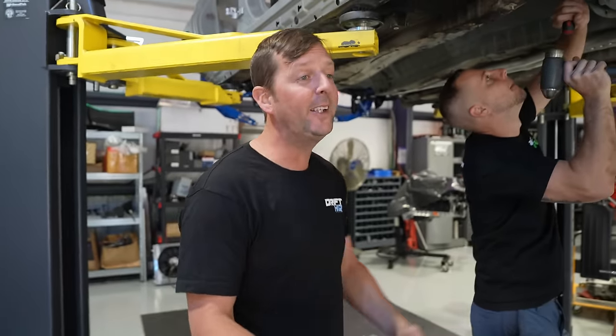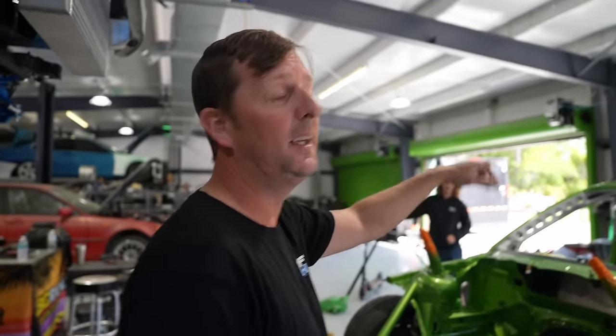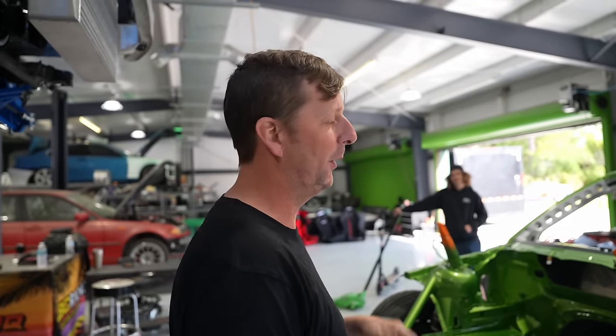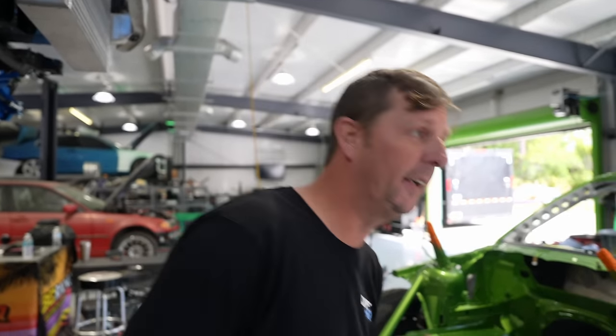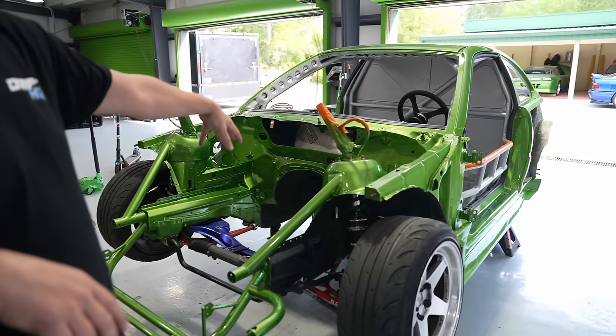Donnie is going to be working on the subframe stuff because we're putting a rear end back in this car as well as the dog box. Our original plan was just to make it a fun demo car for events like Fuel Fest, Grid Life, and whatnot, but now it's going to be competing. So Donnie handles subframe, control arms, and everything on that, while me and Chris are mating the motor to the transmission and dropping it in the car. Then Chris starts wiring and I start on intercooler piping and downpipe — all hands on deck.